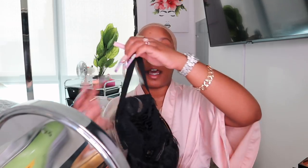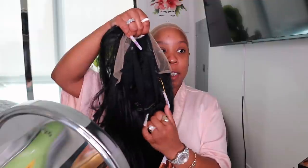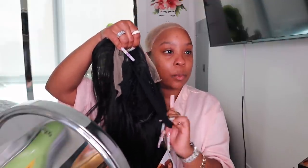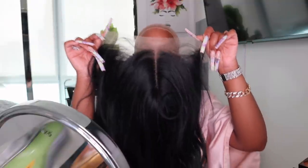It comes with two combs on the side, one in the back, adjustable straps, and a nice band — that's going to make the wig lay down flat. It's kind of like a glueless lace wig, and I like when bands come with it. This lace does look like a light brown, so I'm definitely going to have to put some foundation in it to blend it in.